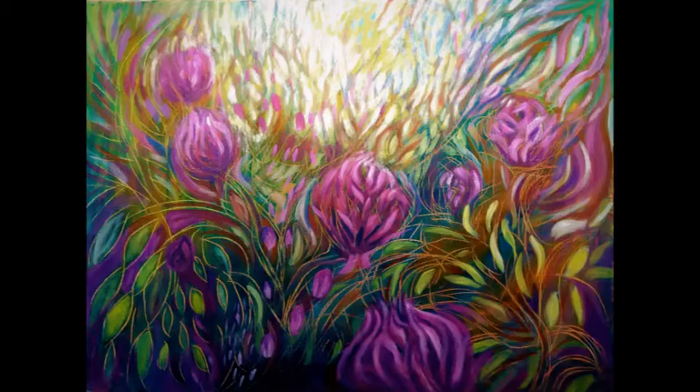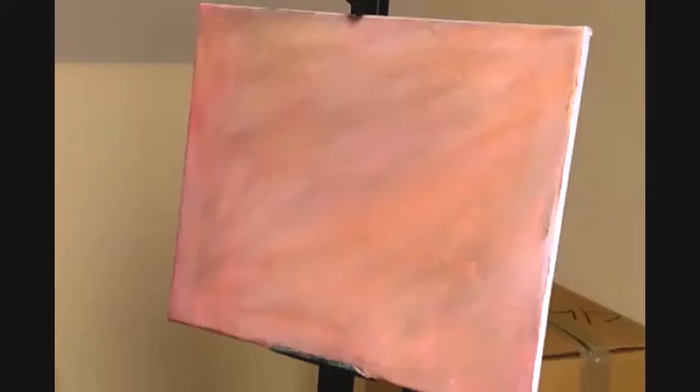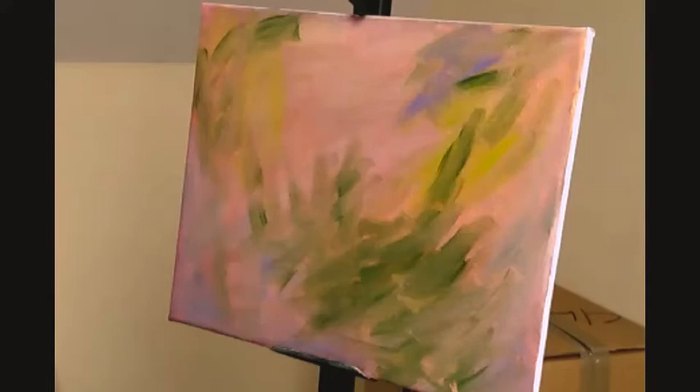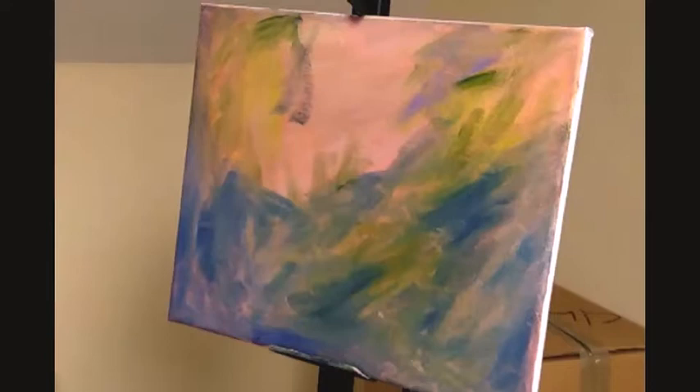Hello again, it's Maria here with you today and I'm sharing another video of rambling roses. I'm calling it 'More Ramblings.' That picture I showed you a few seconds ago is what we're going to be painting today, and here is the underpainting.